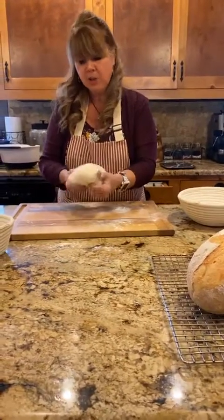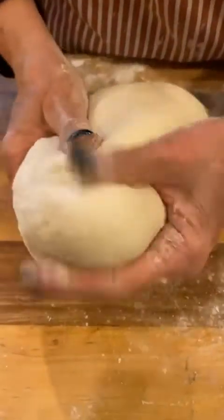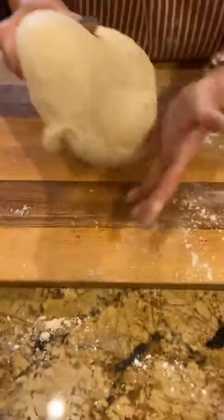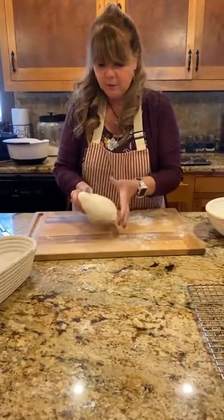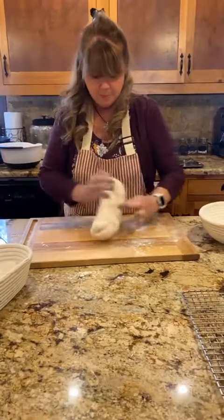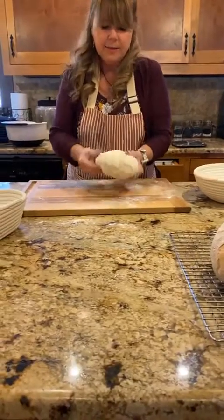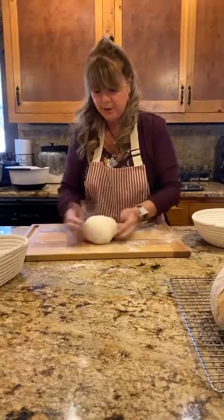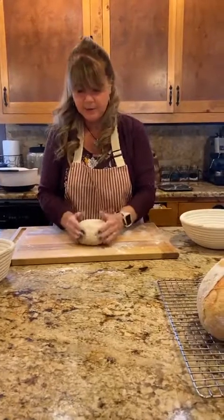I'm working out the air bubbles on the second piece too — you can see and hear them squeak as I press. I'm just working this just a little bit, then forming it into a round ball to put in the second banneton.